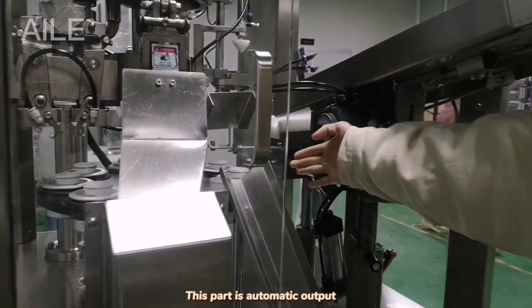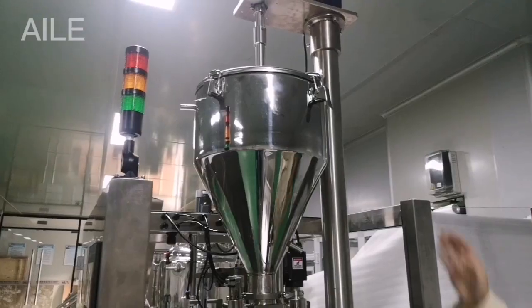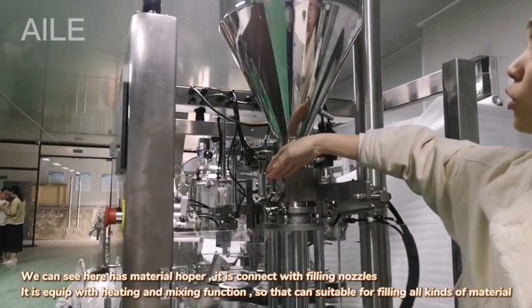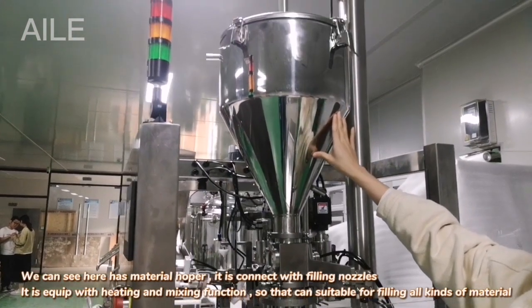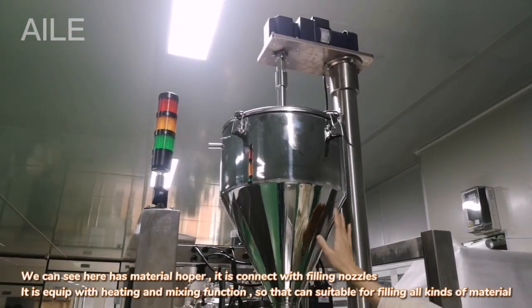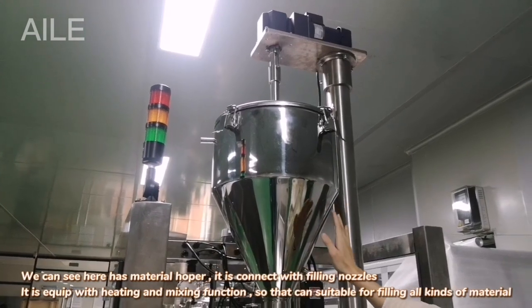This part is automated output. As we can see here, it has a material output. It is connected with the building of those, and this output we equip with heating and mixing functions so that it can be suitable for building all kinds of materials.